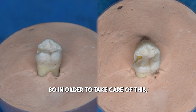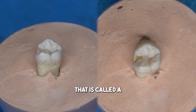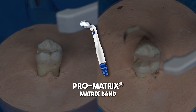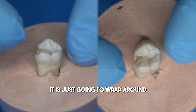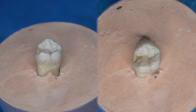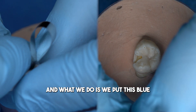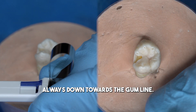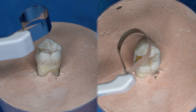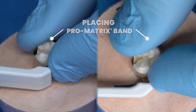In order to take care of this, we're going to use a matrix band called a Pro Matrix. The idea is that it is just going to wrap around this tooth itself. This always comes with the blue end placed down towards the gum line. Then we create a loop, go around the tooth, and just twist.